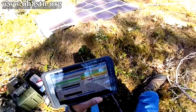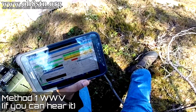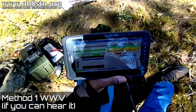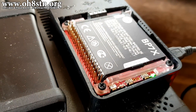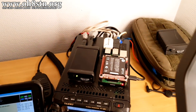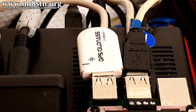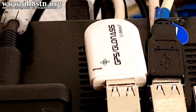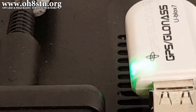Software like WSJTX and FT8 Call require a pretty accurate clock, at least within two seconds of real time. The most clever and agile amongst us will definitely be able to synchronize the clock using WWV, if you can actually hear it. Manually synchronizing with WWV is absolutely okay, but I want to reduce tasks and reduce operator fatigue in the field. So my primary means of keeping the system clock up to date is using a GPS. I know there are those operators who will call this an additional layer of complexity and potential failure, but this is simply one of three different ways I have to keep the system clock up to date.